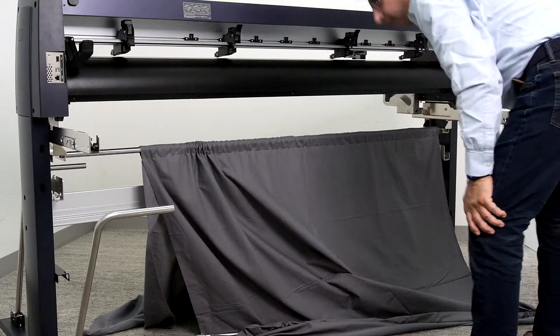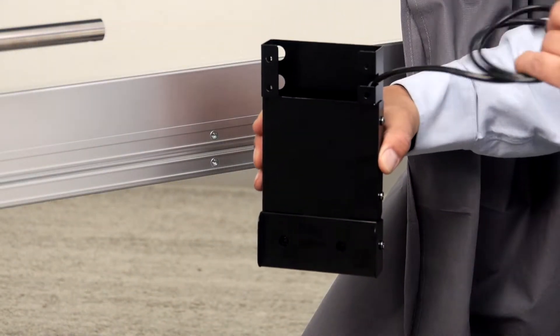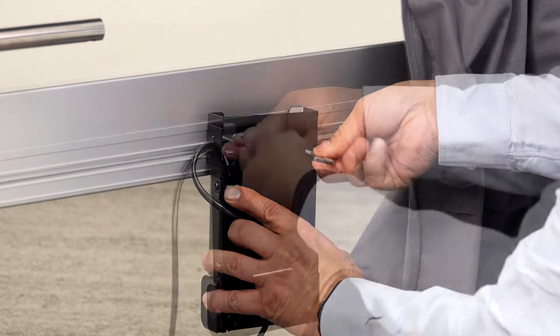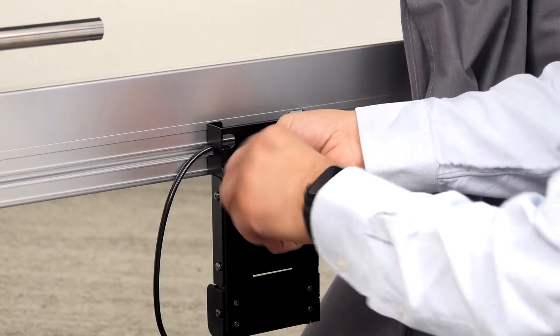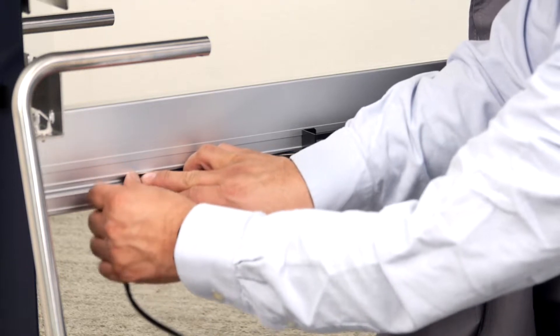Next, on the backside of the unit, detach the basket bar and basket. With the basket out of the way, mount the take-up reel sensor unit to the backside of the crossmember. Once mounted, take the wire and insert it into the channel on the back of the crossmember.